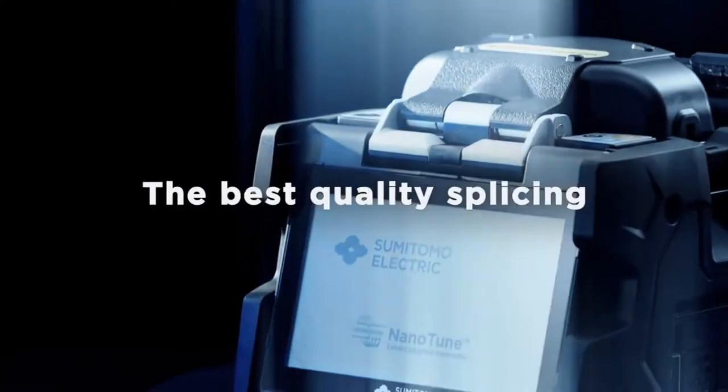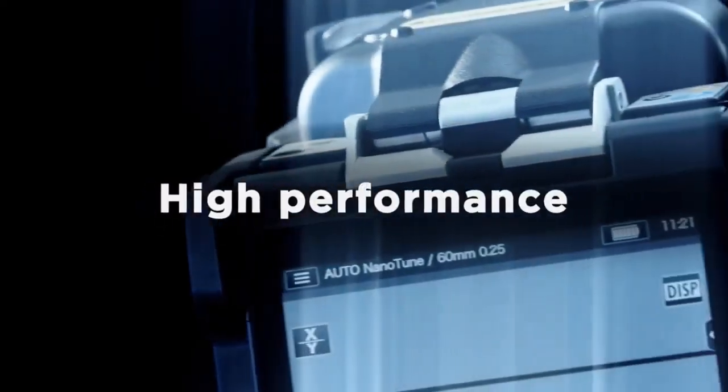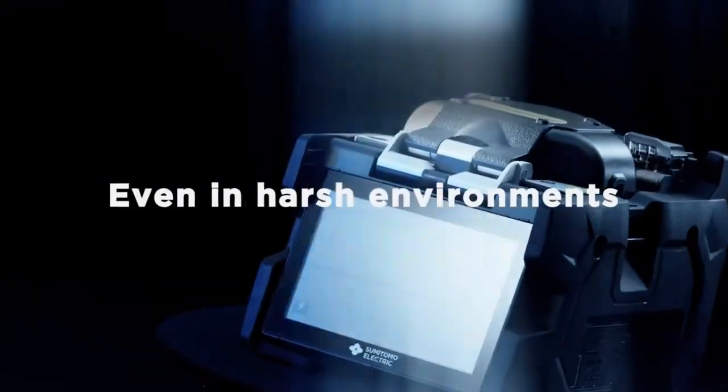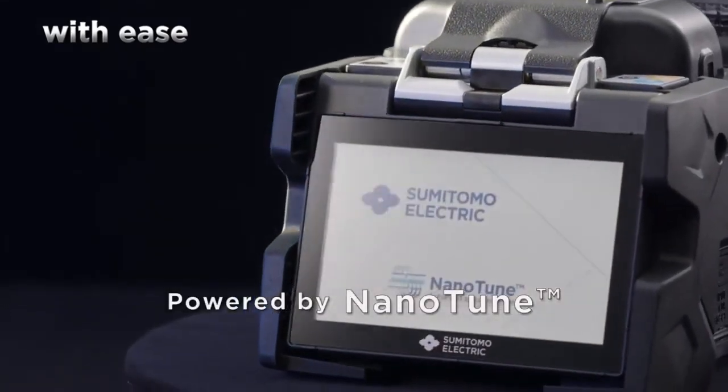Our goal is to achieve the best quality splicing — high performance, even in harsh environments. Equipped with Sumitomo Electric's own AI technology, NanoTune.